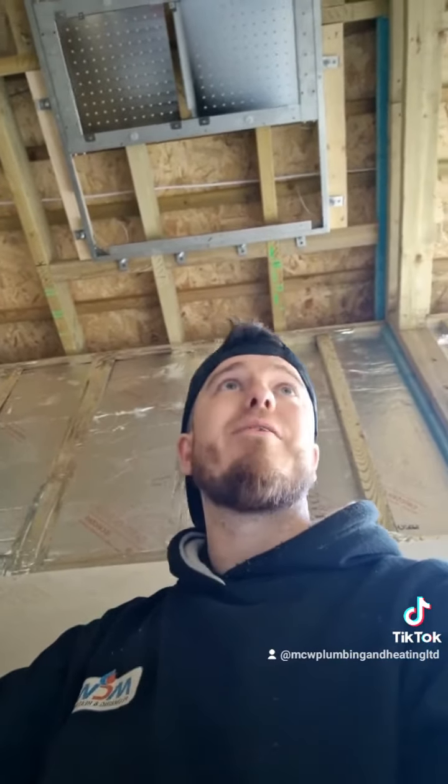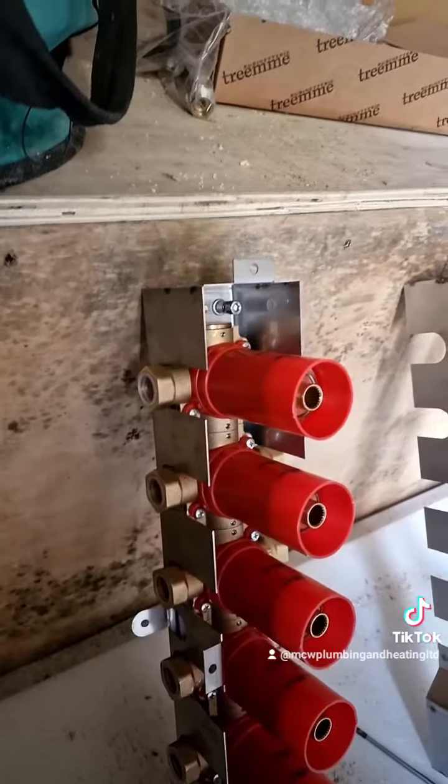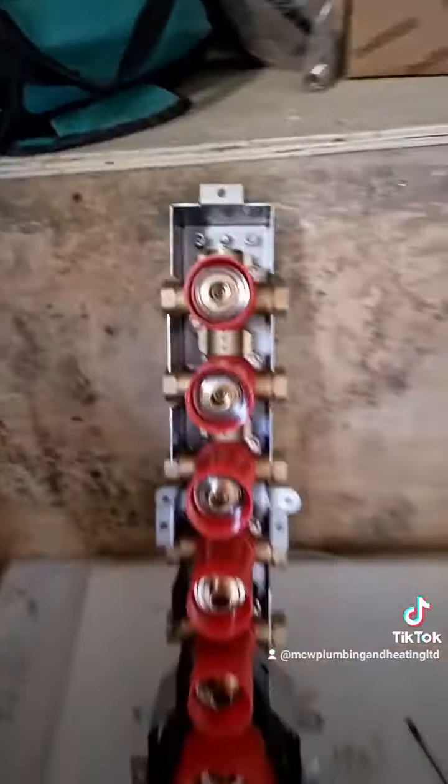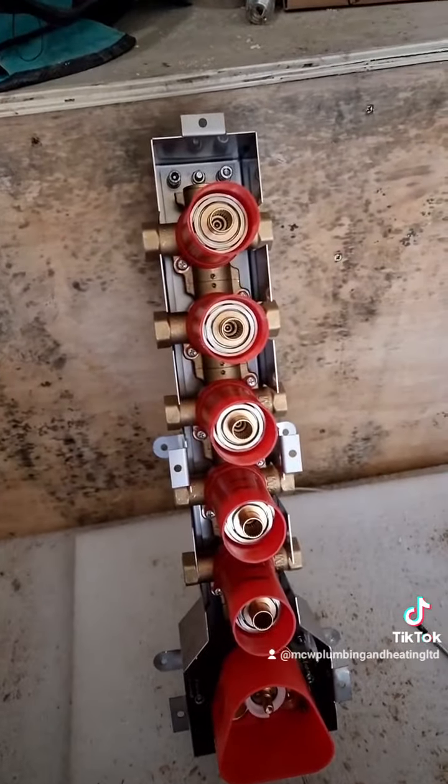So we've got a four and a half bar booster set feeding this thing, and we've brought some 28 mil pipes over to it. But it's actually only got three quarter connections on the bottom, so I guess that's all it needs. That's going to be a lot of water going through there though - a hundred litres per minute, that's what they reckon. Wow.